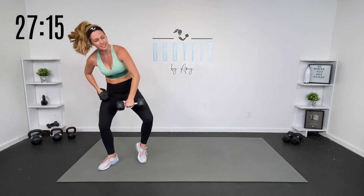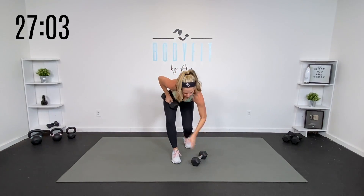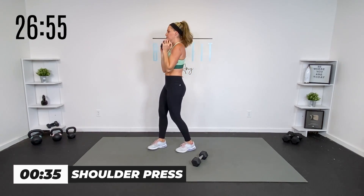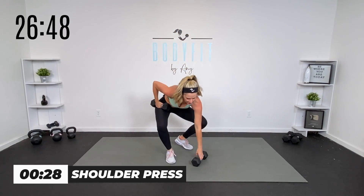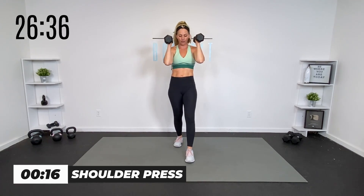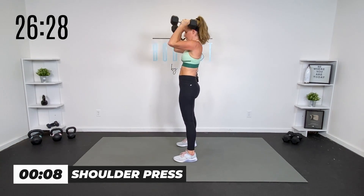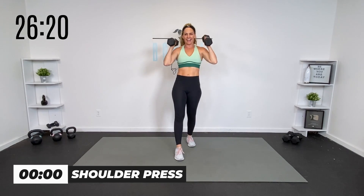Now we got a shoulder press — grab that other dumbbell. We're gonna go hammer press straight up and down. If you need to take it to one dumbbell, you can. 40 seconds. Core engaged — it's that push motion, straight up. I've got one foot staggered so I'm not arching my back. You can take it to two dumbbells. Straight up and down, breathe, elbows in. You don't have to drop them lower than here — feel how your core kicks in. Chest, shoulders, arms.